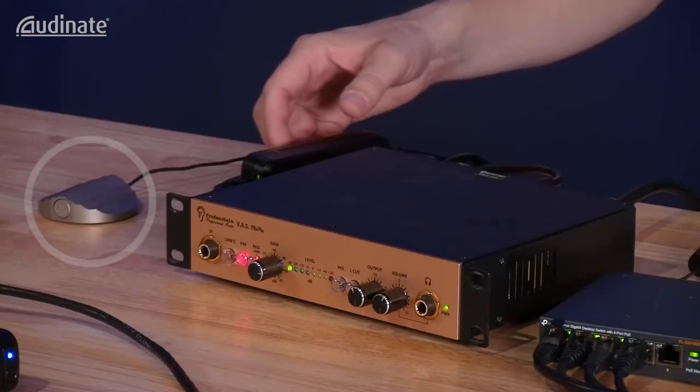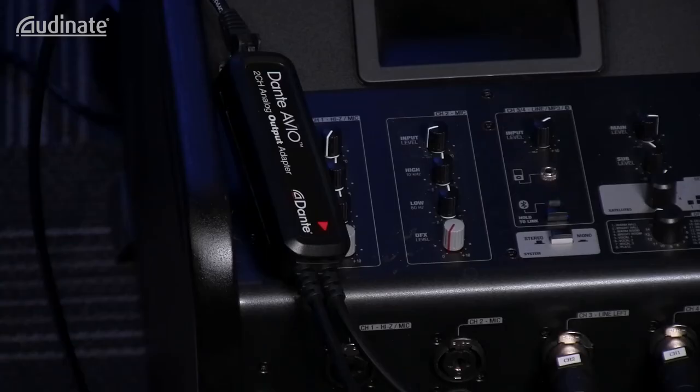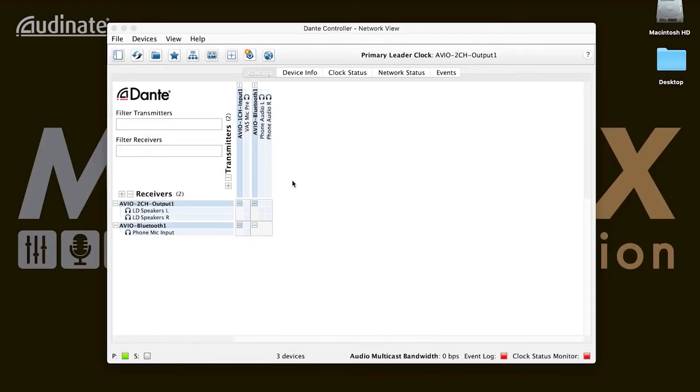Here's how to set it up. I have a boundary mic going into a preamp with a single-channel Avio input adapter connected to the output of the preamp, which brings that mic into the Dante network. We still have the Avio output adapter connected to our speaker setup. In Dante Controller, I'll make a subscription from the input adapter's transmission to the Bluetooth adapter's receiver, and then another subscription from the Bluetooth adapter's stereo transmission to the two-channel output adapter's receiver.